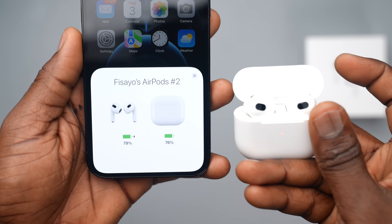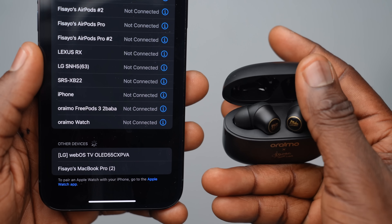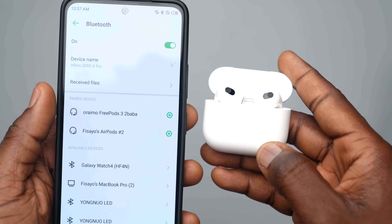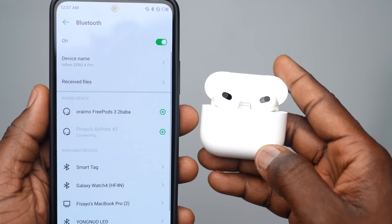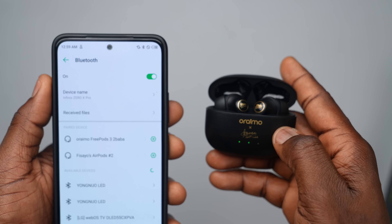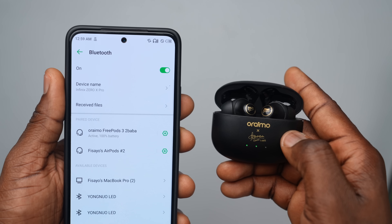For reconnecting, with iPhones and AirPods you only need to open the case and it connects. For the FreePods 3, you open it up and tap to connect. With Android 11, opening either the AirPods or FreePods will automatically pair if it's the last device you connected to. Otherwise, you may just have to tap to reconnect on your device.